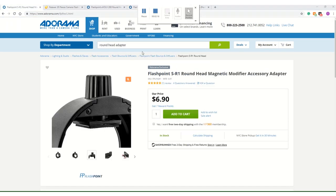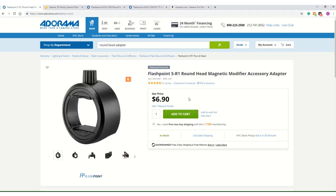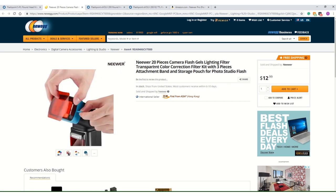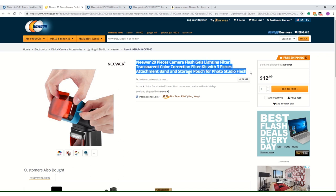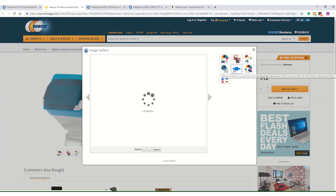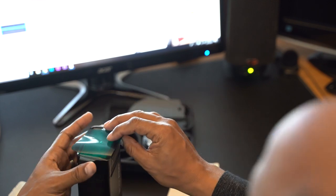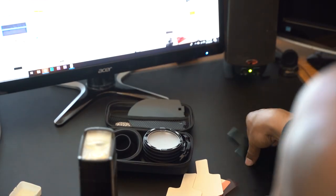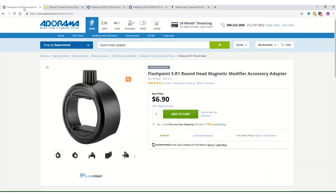But the real beauty of this thing — when you combine this seven dollar attachment, that's right, seven dollars, when you combine this seven dollar attachment with the newer gels diffusion kit, you just open the door up big time. It comes with a little rubber band that's a little tight to get around. You'd have to put one of the gels on and then wrap the rubber band around it — it's a bit cumbersome, it's a bit awkward. However, you can just take the same gel with the round head adapter.